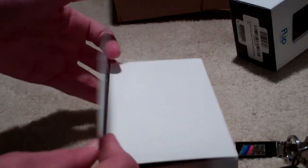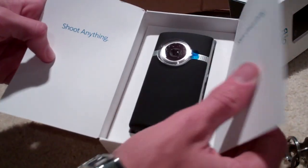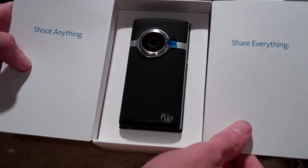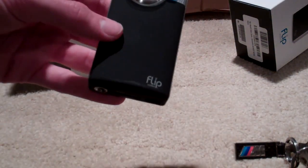The packaging's about the same — it opens up like a little book. It says 'shoot anything' in there, and 'share everything.' Pull the camera out — this is just like the one being used to record this video.